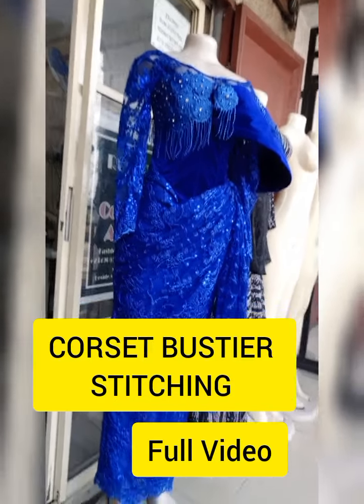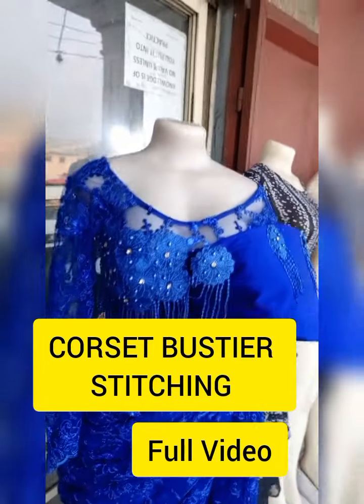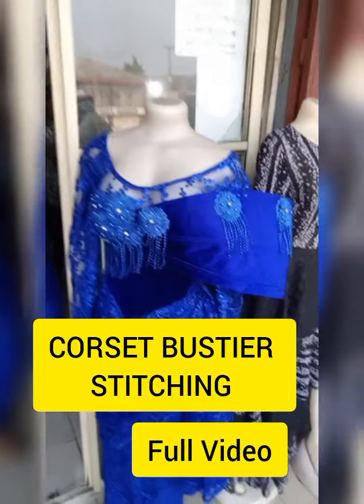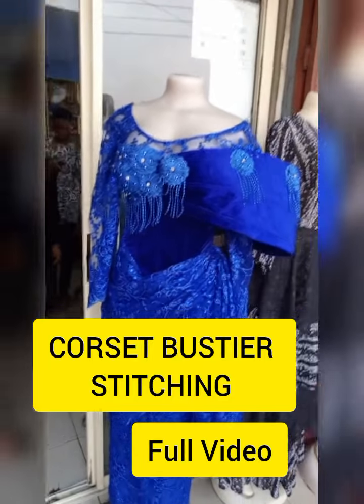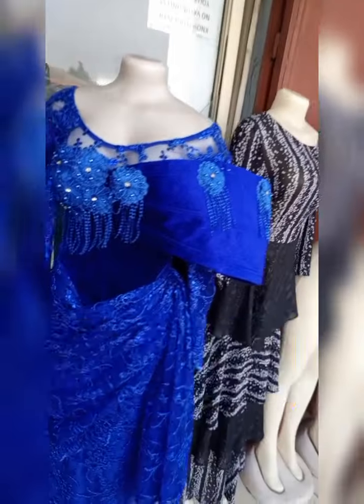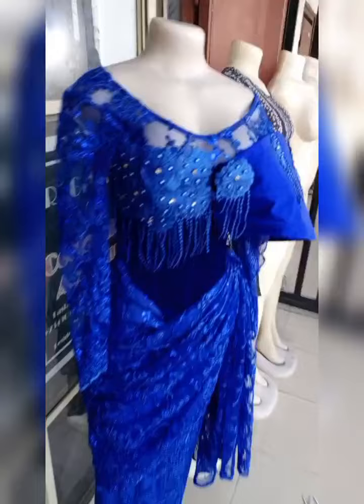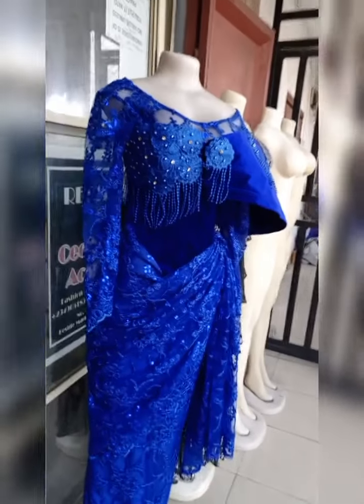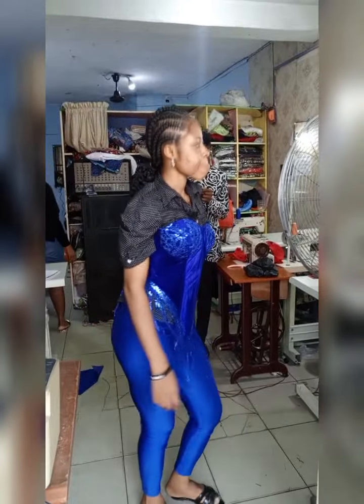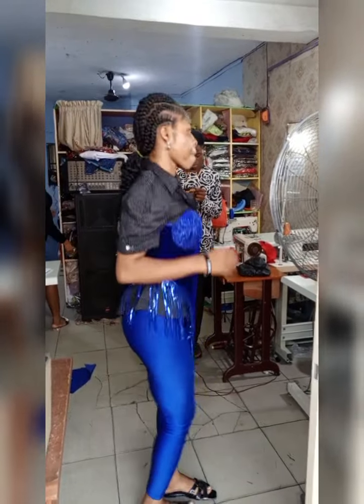Hello guys, welcome back to my channel. Today I'll be giving a very comprehensive video on how to sew a corset bustier. This video is an updated version, so make sure you watch to the end and don't skip any part. Please click on the like button and subscribe to become a member of C Fashion Academy. Thanks, and may God bless you.